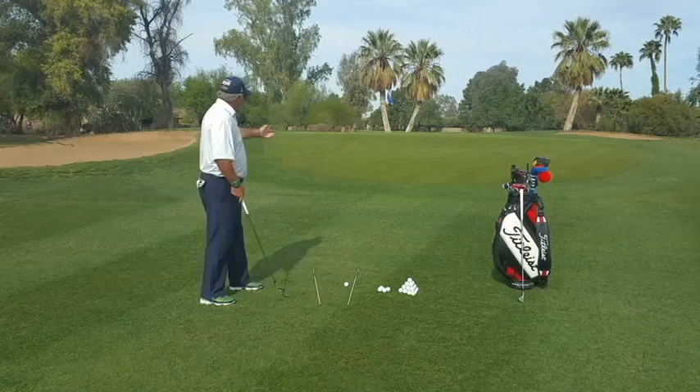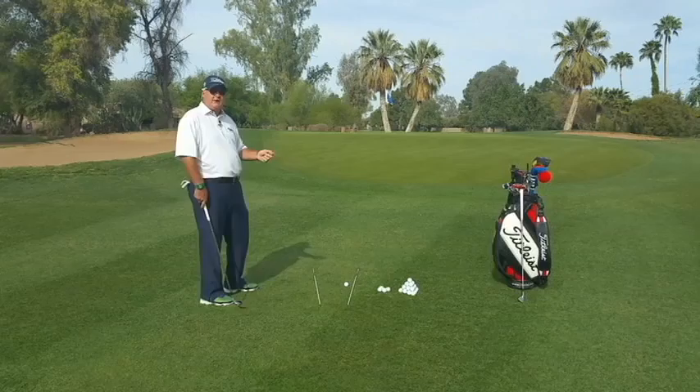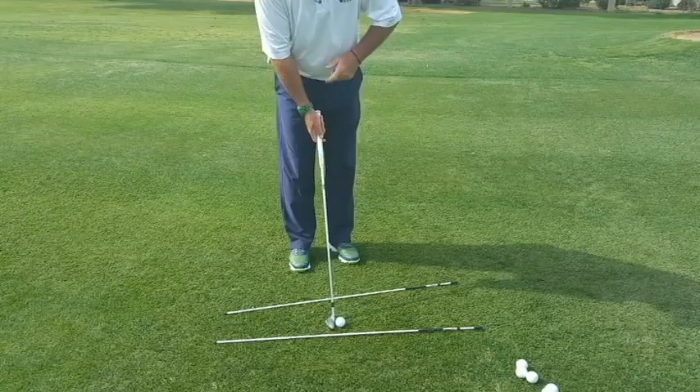For this demonstration, I've chosen a 7-iron. I'm only wanting to fly this ball about 7 or 8 yards and roll it the rest of the way. So in order to do that, we're going to put the club in a position that allows the ball to do that.